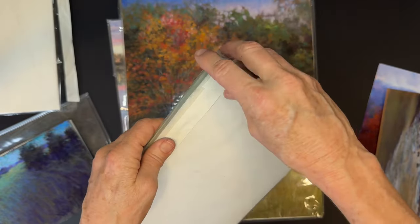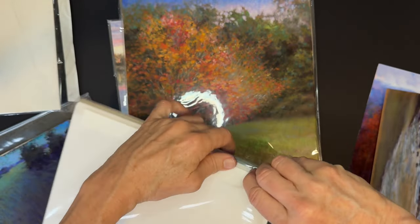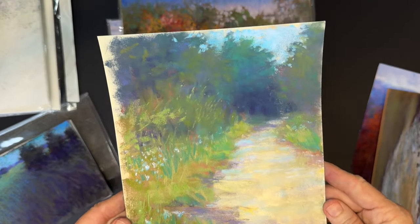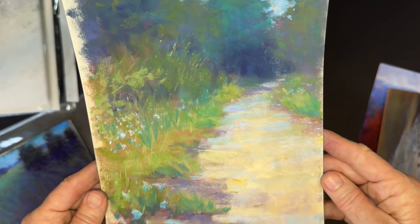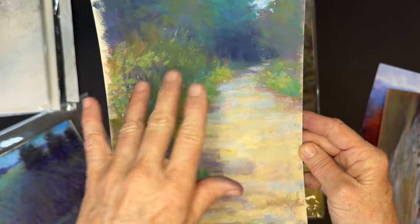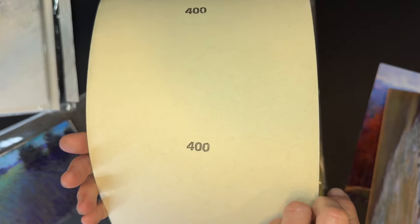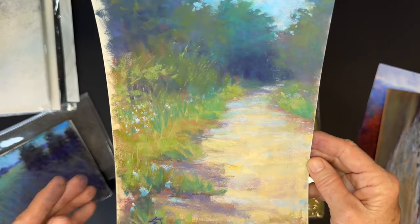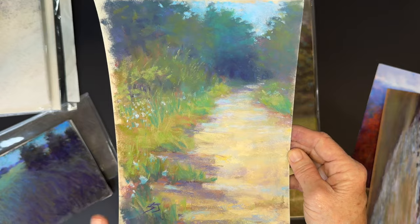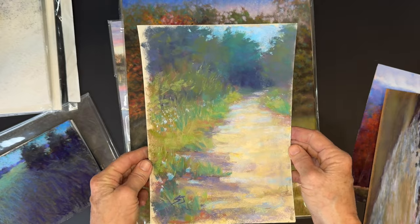I do believe this one is on a UART surface — UART 400, which is water-friendly. I like it, I really like it, but the mark making has gotten a little blurred or muddied. I could totally wash this off, or I could just restore it and freshen this painting up again. So that's some of the other things we're going to be doing. I think this is a good one to show how to refresh an older painting.